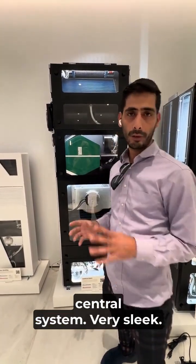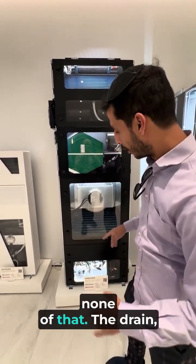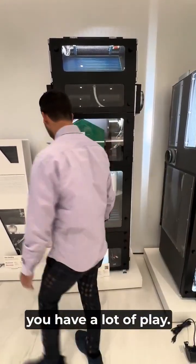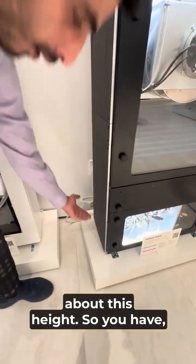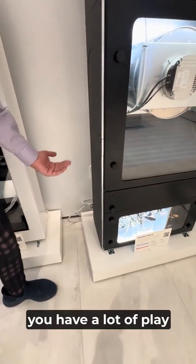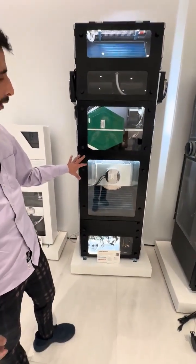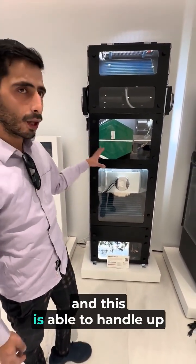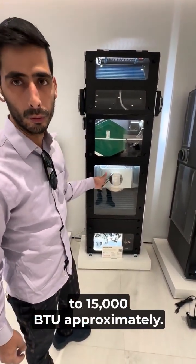It's very sleek — you do not need copper pipes, no condenser outside, and the drain comes out on the bottom. You technically have quite a bit of play with the drain height. This is our vertical stack unit and it is able to handle up to approximately 15,000 BTU.